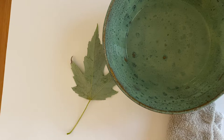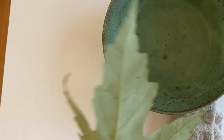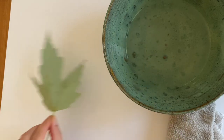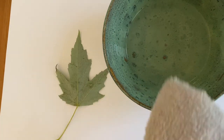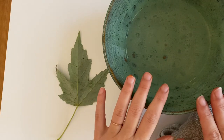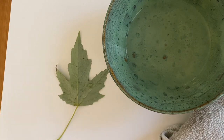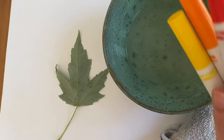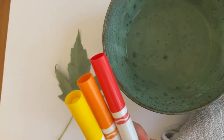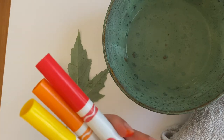What you're going to need is a leaf — try to find one that hasn't gotten crunchy and dry yet. You'll also need either a rag or a sponge, a bowl of water, and some markers. I picked warm colors because that's what the leaves turn in the fall, but you can do whatever colors you want.